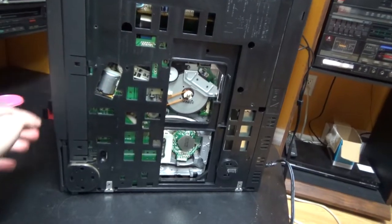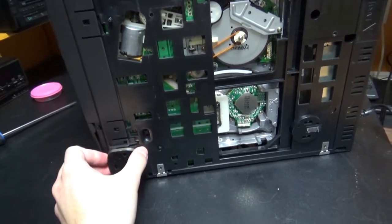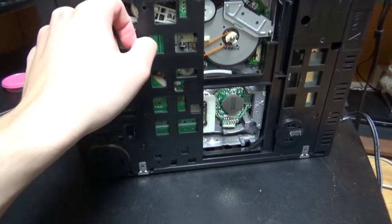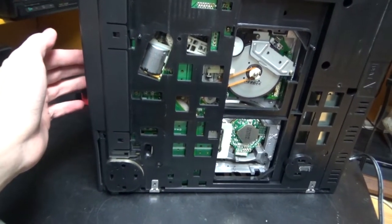That's pretty much it for this VCR comparison video. If you liked it, put a thumbs up and leave a comment. Subscribe if you haven't already for more videos like this. I'll see you later for another VCR video. Bye.